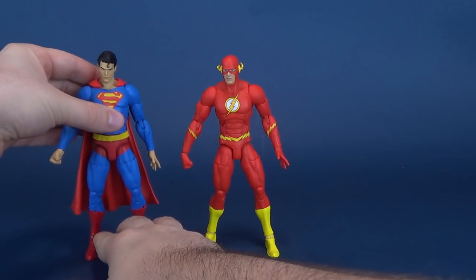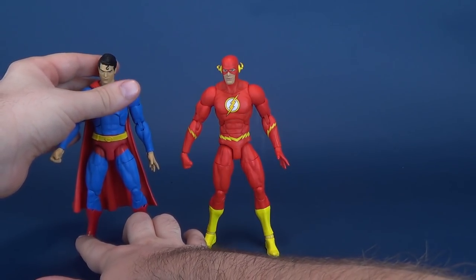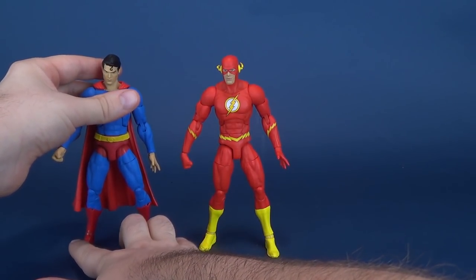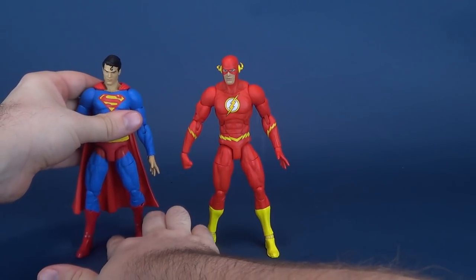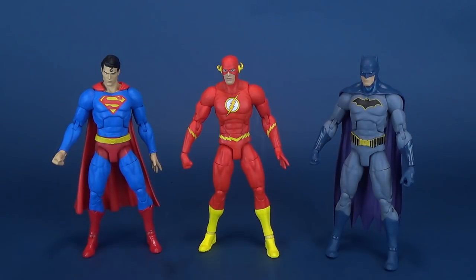How does Flash stack up with some of the other heroes? This is the recently looked-at Superman, which I have the worst time getting to properly stand — it's these ankles. I am not crazy. I'm loving this line, but not loving the ankles on these figures. I don't even know if I'm going to get Superman to properly stand. Alright, so far so good. And there he is next to Batman — a little bit easier to stand. We haven't looked at Deathstroke yet.